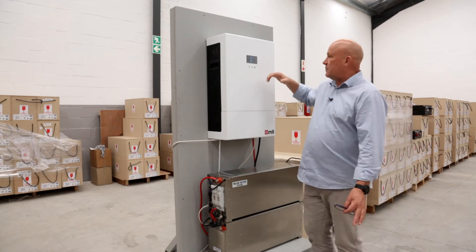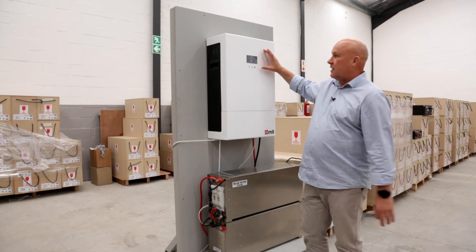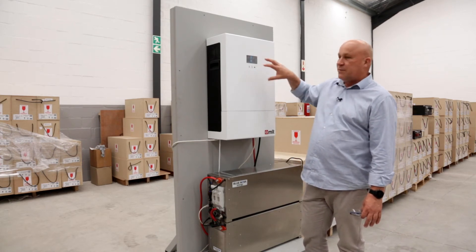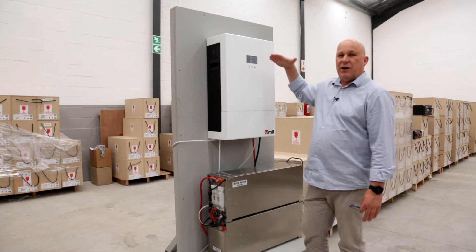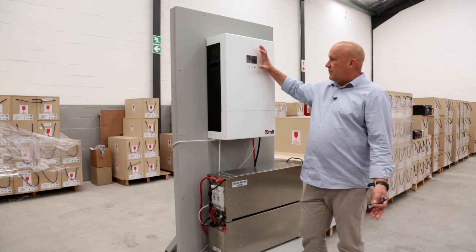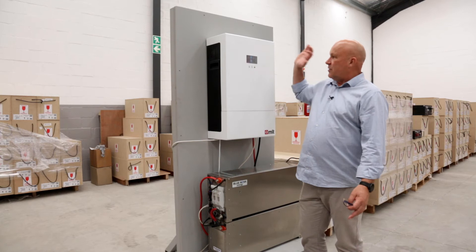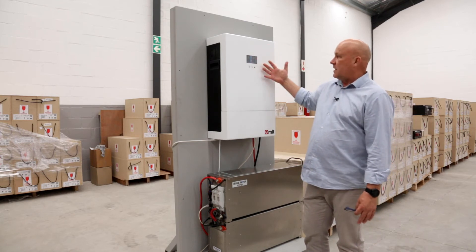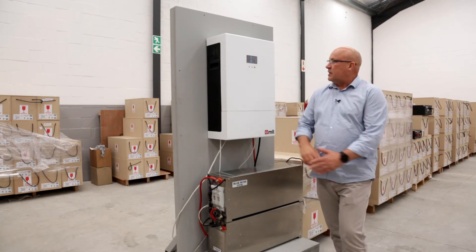I just want to quickly show you some detail here on the inverter side of things. A very nice OLED display, and each of the main components can be drilled down to so that you have very low level detail available. I can look at the grid, for instance, see how much power I'm drawing from the grid. I can look at the load and see load details. I can see frequency, voltage, and the history of that. And I can also drill down into the battery and see all the battery details.